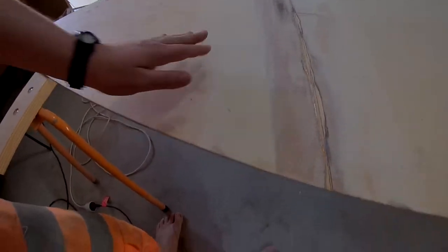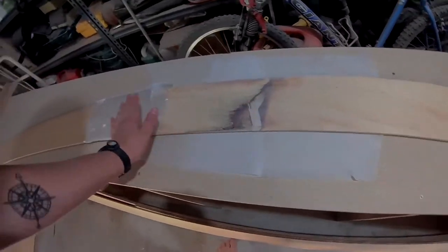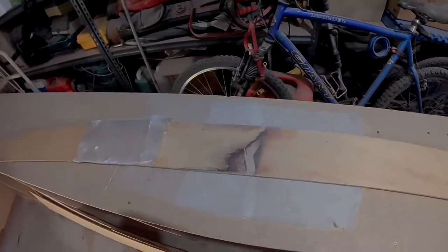Now I'm gonna make up some epoxy putty to put in there. I'll epoxy all this fiberglass, and that'll be that for this one.